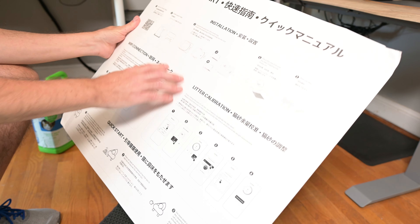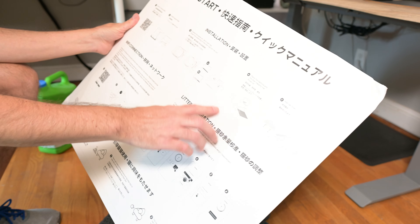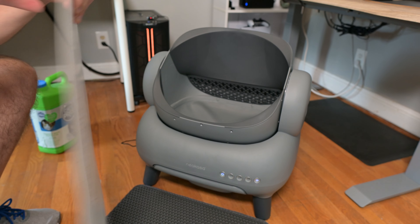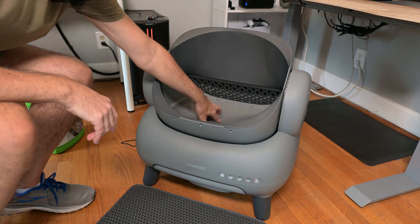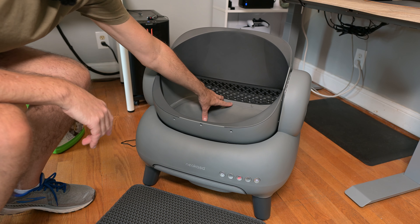Going through the setup steps: you place the mat down after you put the bags in the compartment. Then you're going to want to add cat litter. They're recommending — there are markings right here on the inside — you want to be between the 50% mark and the 100% mark, somewhere in between there. So we'll pour in the litter.